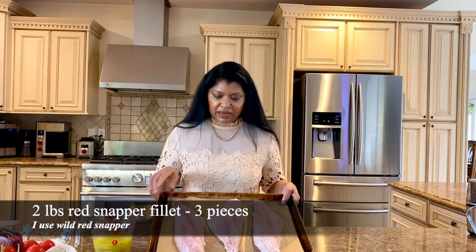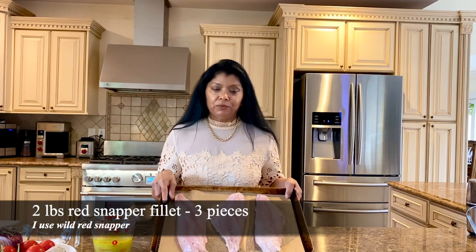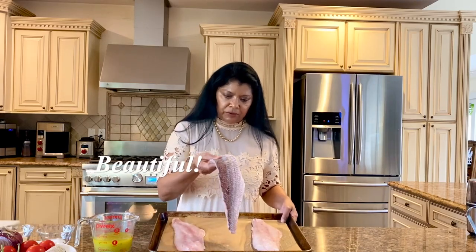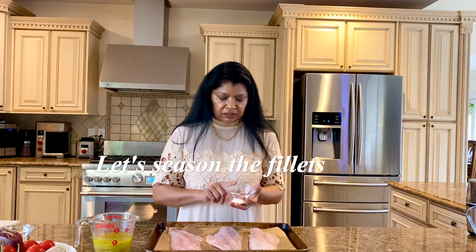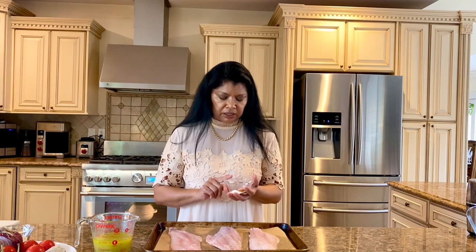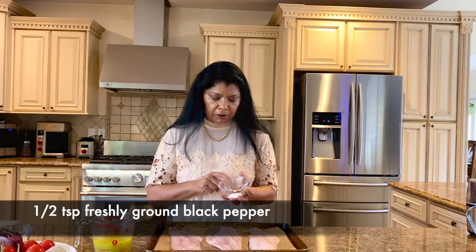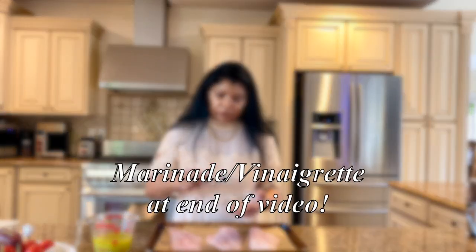I have here three beautiful pieces of fillet red snapper — these are wild red snappers, the skin is on. Look how beautiful these look! What I really want to do is season it first before I put it in the marinade. I have here one teaspoon sea salt, half a teaspoon fresh ground black pepper, and half a teaspoon sweet paprika. Just want to mix it around.